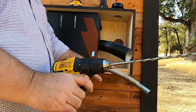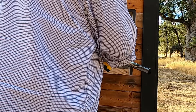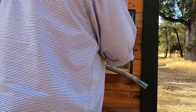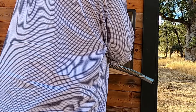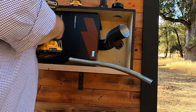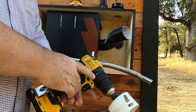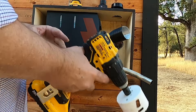Alright, this should do the trick. Now I can go on the inside and drill my hole. Well, let me finish this one first.